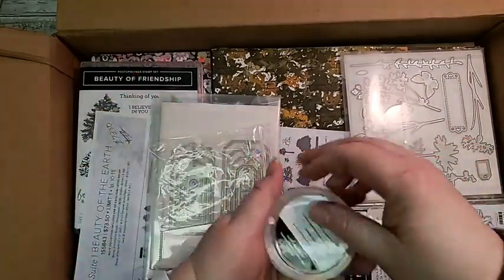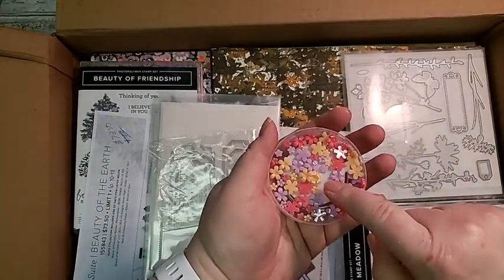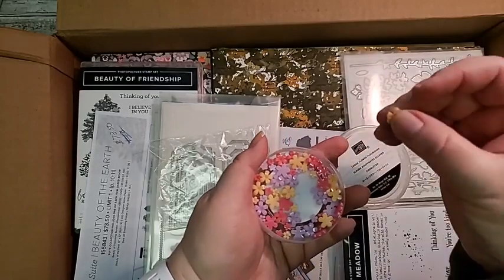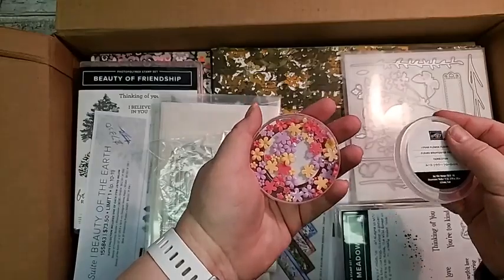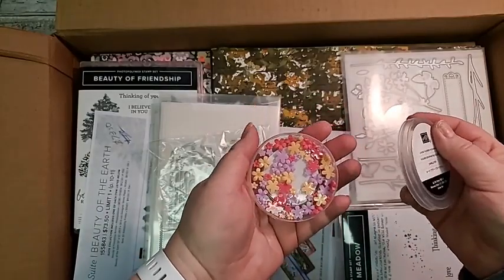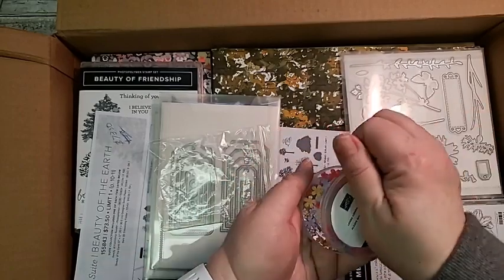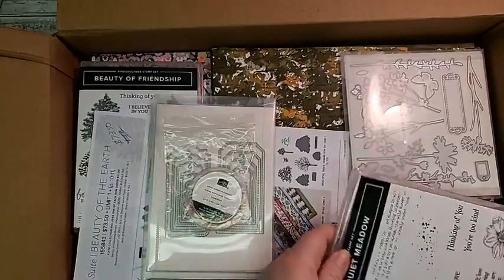These cute little things are called Loose Flower Flourishes. Aren't they cute? They're semi-thick but so fun and happy. And look — there are little tiny ones too! So cute.